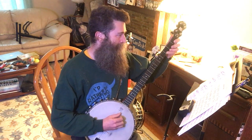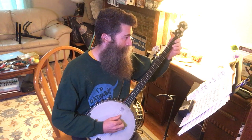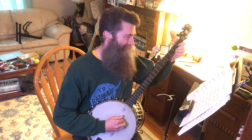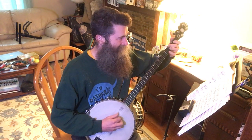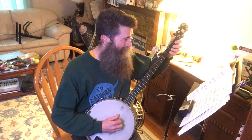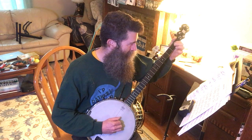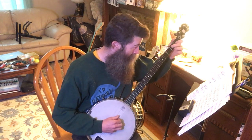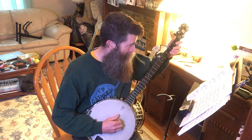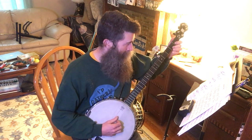Okay, I like to go deep. [Performs Mountain Polka at performance tempo.]